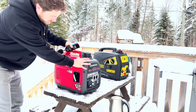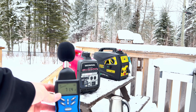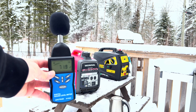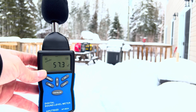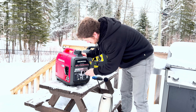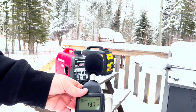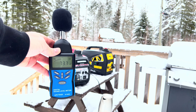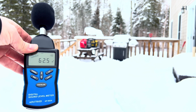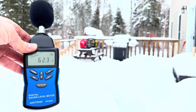Now let's try our Honda EU 2200i with no load at five feet away. It's giving us around 71 decibels, sometimes jumping to 72 — a little quieter than the Champion. At 25 feet away it is giving us around 57 to 58 decibels on no load. Now we're going to boil some water and at five feet away it's giving us around 73 to 74 decibels on a load. At 25 feet away, the Honda is giving us around 62 decibels on a load.